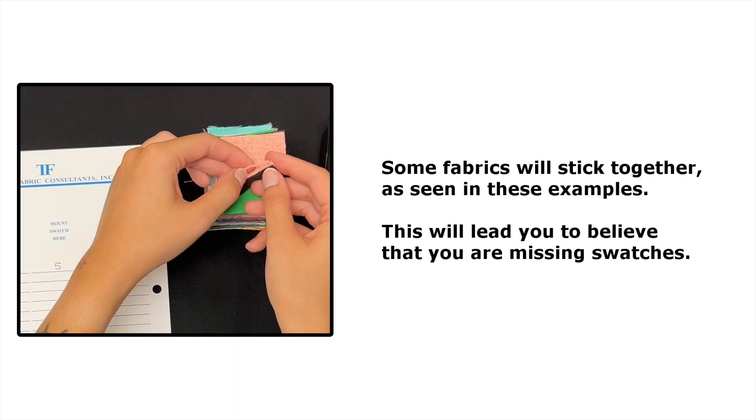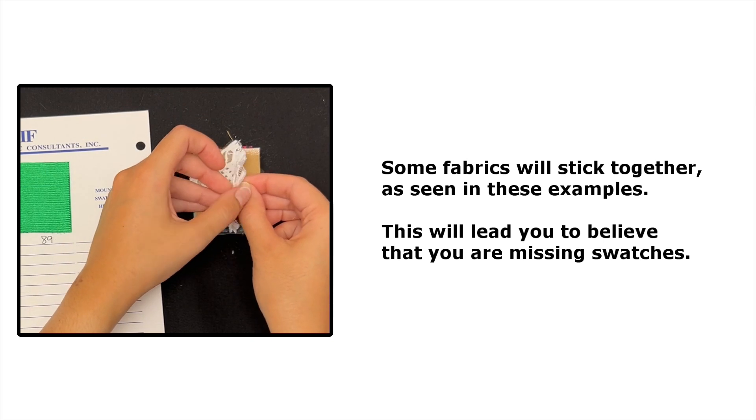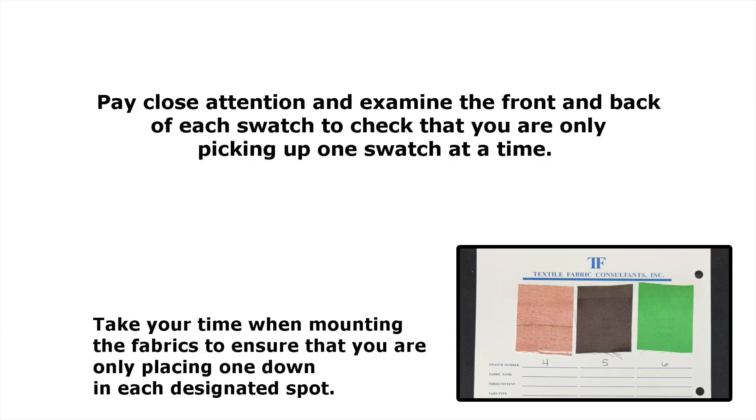Some fabrics stick together and lead you to believe that you are missing swatches. We make note of these throughout the video, so please be aware and pay close attention to the front and back of the swatches as you mount them.